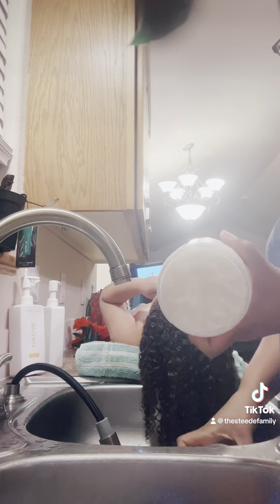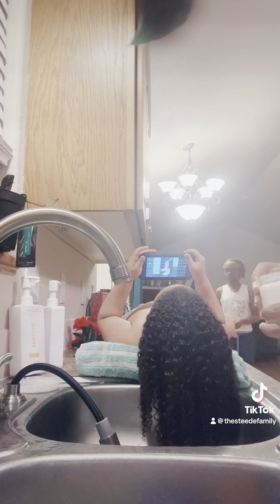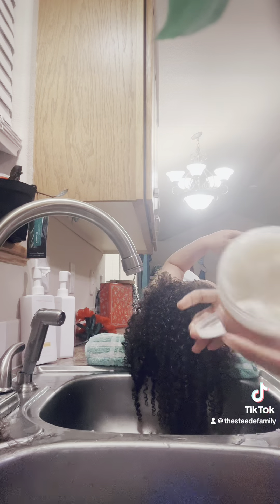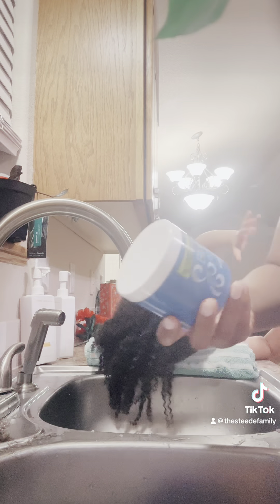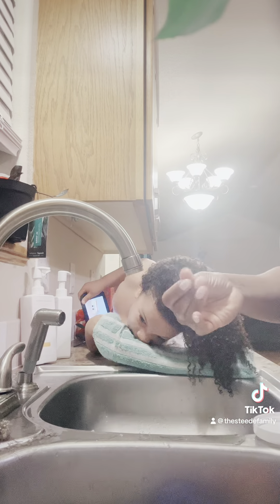I'm going to add some product to just moisturize it at this point while it's soaking wet. I was going to use this butter but it did not go as planned — something was just wrong with it. So I went ahead and used that good old Blue Magic, just slapped some up in there and they were ready to go.